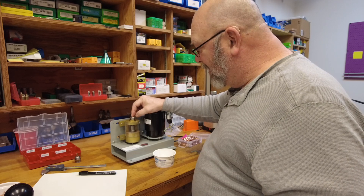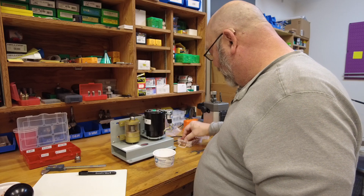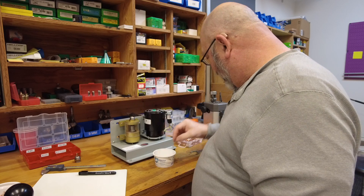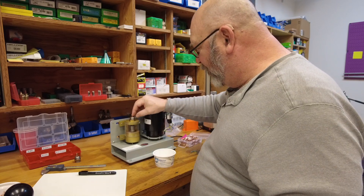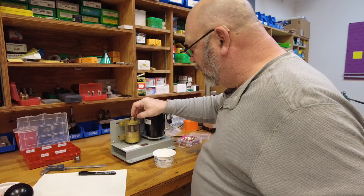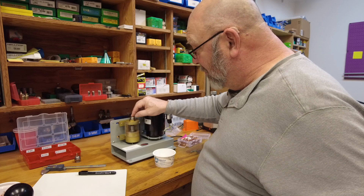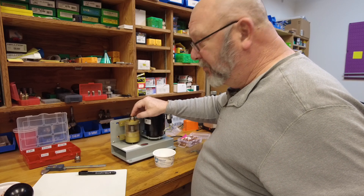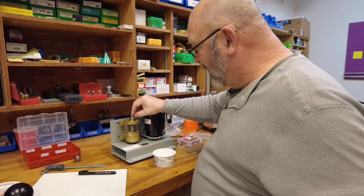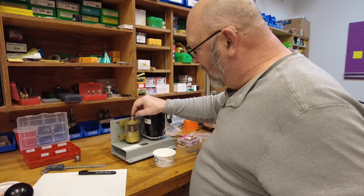This is the extent of my bullet trimming — it's not glamorous by far. But the purpose of this is to make sure that at the end each bullet should be within a thousandth of an inch in length.